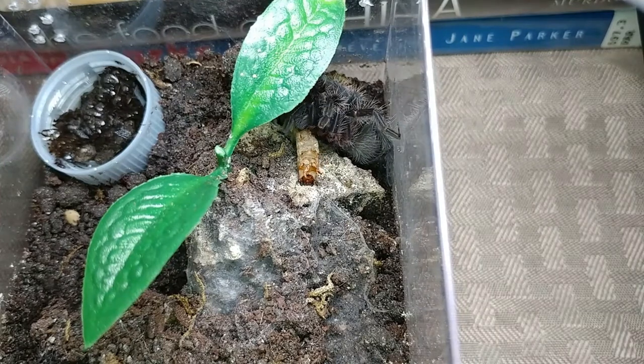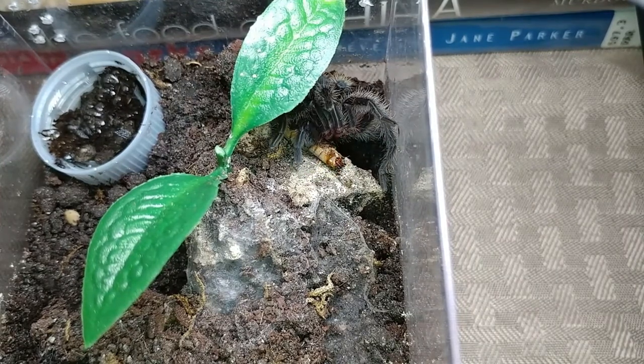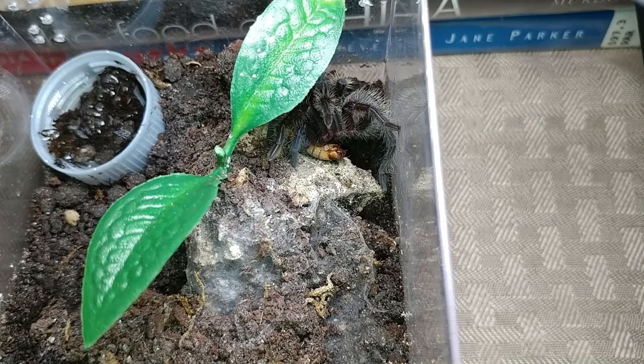Really cool tarantula. This is the Honduran variety and I actually have another one that I'll be feeding. I think I'm going to pick up at least one of the Nicaraguan variety this upcoming weekend.